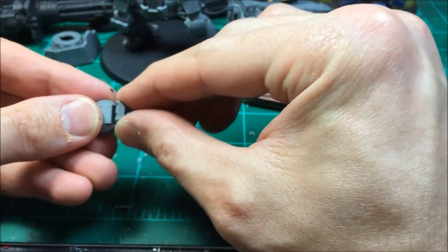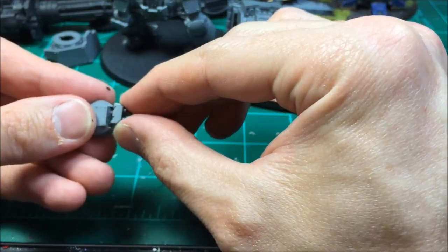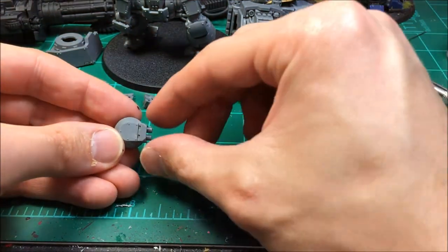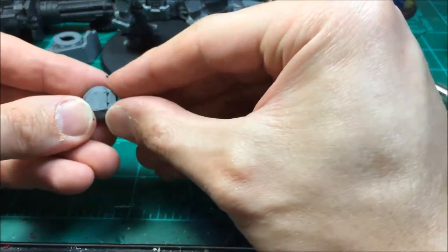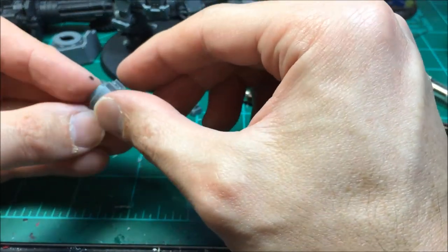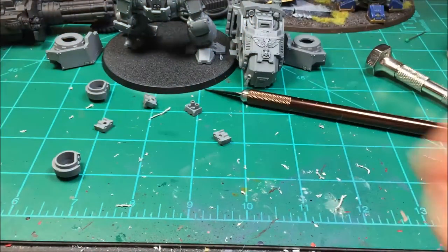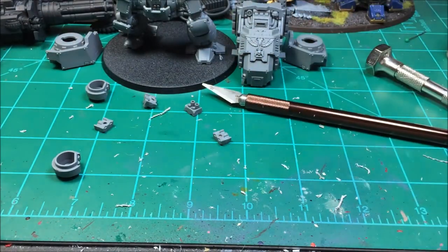Just like that — those are all done, and we also have the storm bolters which fit in there just how they need to, nice and flush. It's got enough hold to where it won't simply fall out. The frag storm missile launchers fit in there nicely as well. Now that all that's done I'm going to finish putting the Redemptor together so I can get it outside and get it primed.